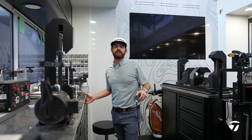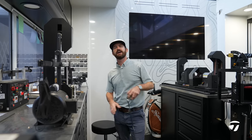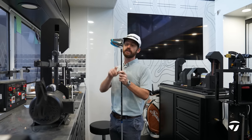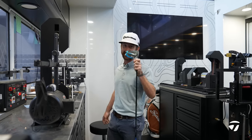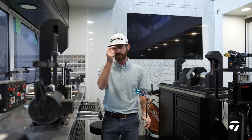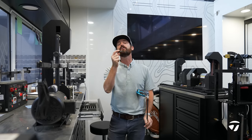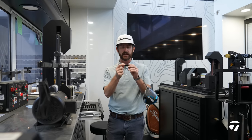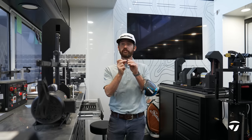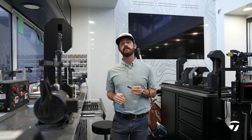Hey Team TaylorMade, Chris Trott here on the Tour Trailer. Today I want to talk to you about your Tour Trailer that you carry around in your golf bag every single week — it is of course the Loft Sleeve. This little device can do everything for you as a player. The more you understand this, the more performance you can get out of your driver.